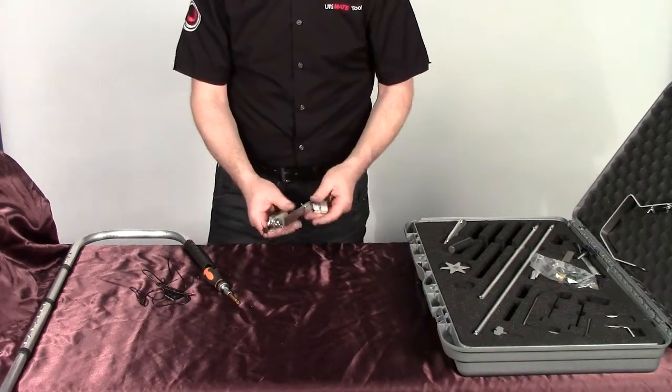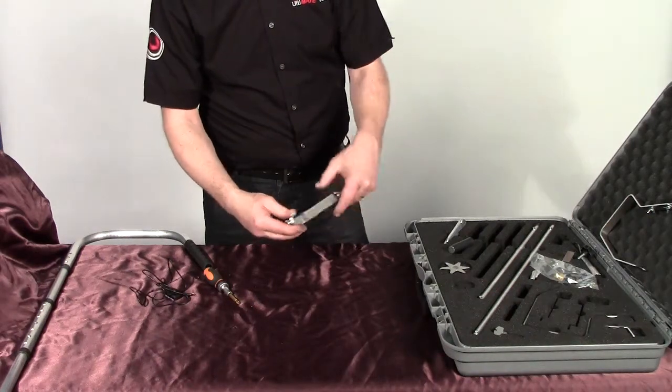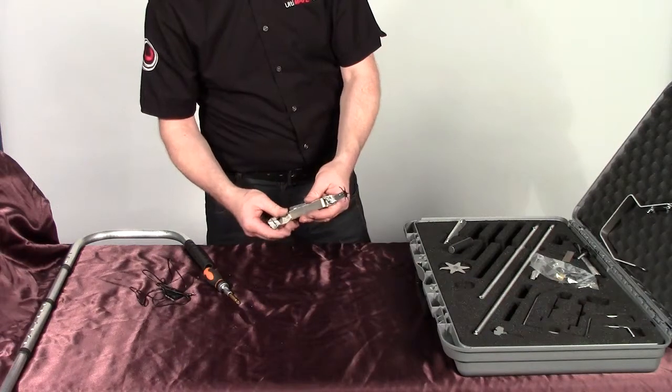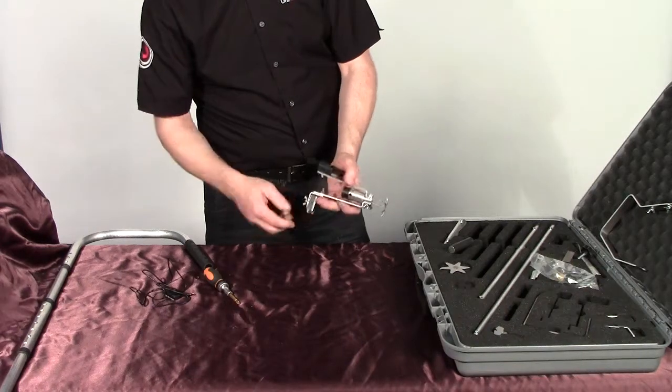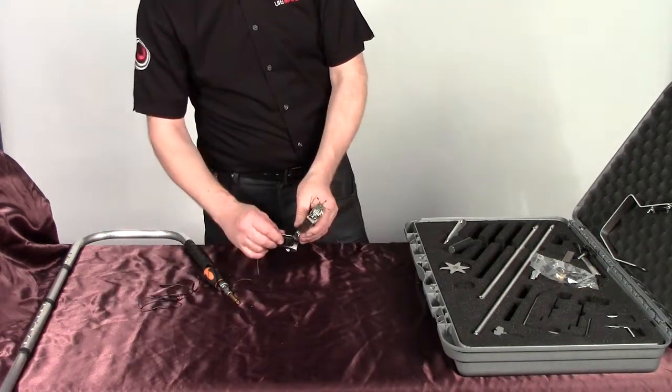Before I attach it onto the head, the camera — we've made this so you can adjust the angle of the camera holder. So you can adjust the angle of the camera and what you're actually looking at, from that way to that way, and also this one can come out at a different angle to hold your camera lens.